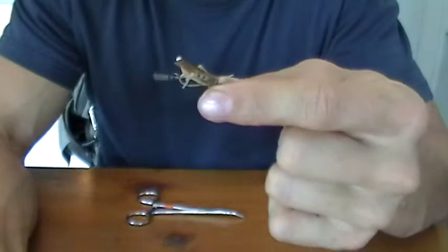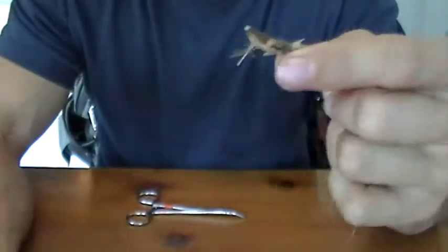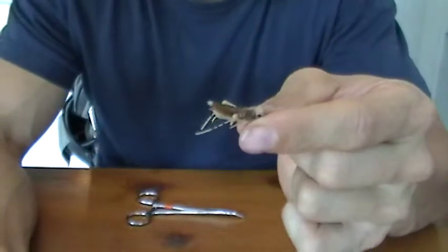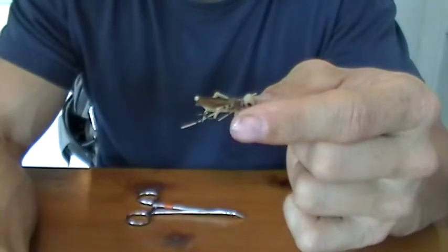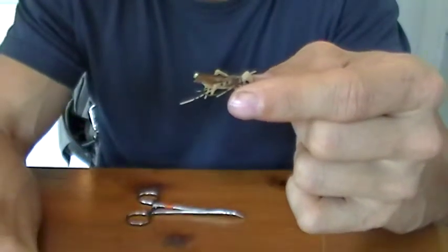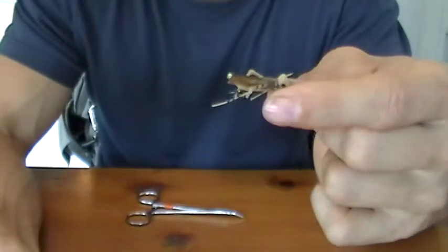Hoppers, especially in the warm summer months, are all over the banks, and every once in a while one of them falls in and floats down the river. That's a nice big meal for a trout, and they know this, so very often when they see them, they go for them because it's a lot of food in one mouthful.